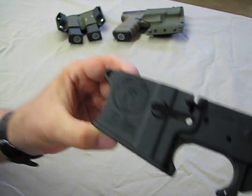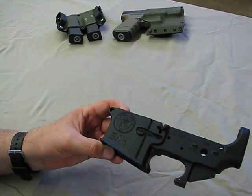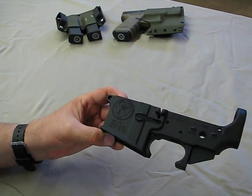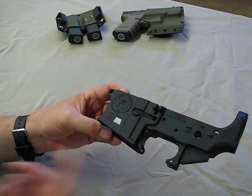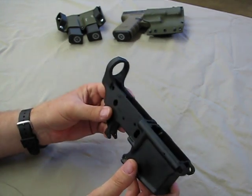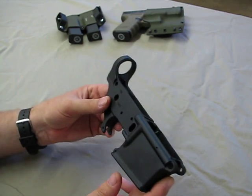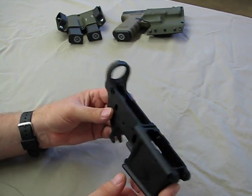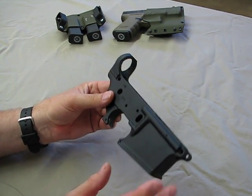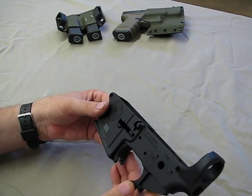It is absolutely gorgeous, and for only $10 more they'll color fill it — so you can get a professionally color-filled engraving for an additional $10. I opted not to go with the color fill on this one because this project is getting painted. The whole lower is going to be painted, and it's so nice to start with such a smooth, beautiful canvas — the paint should flow out absolutely beautiful and look fantastic.